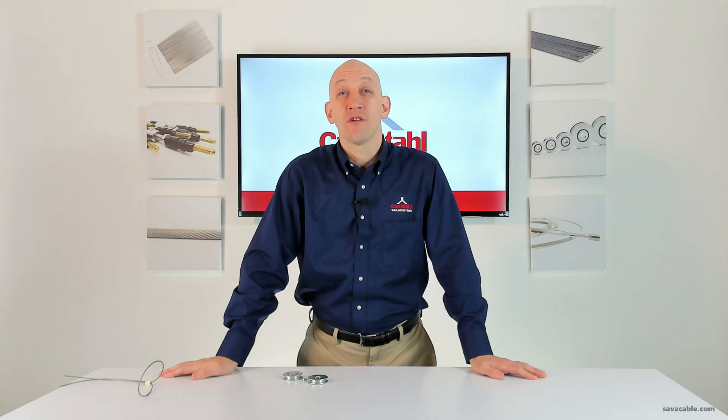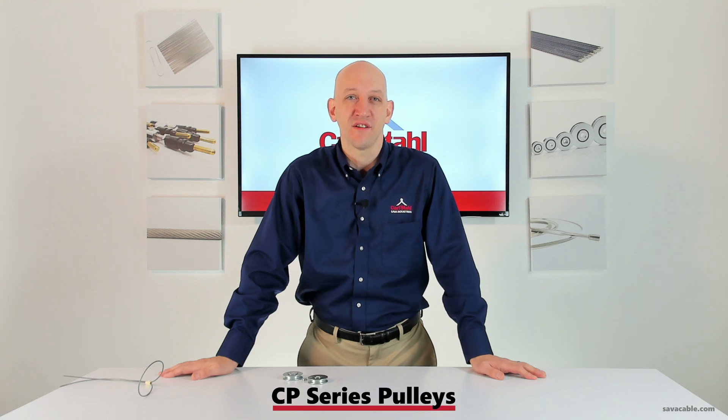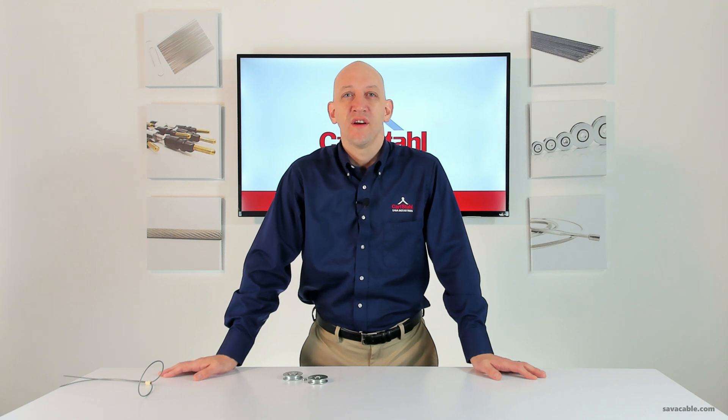Hi everyone, Craig Simons here from Carl Stahl Sava Industries, here to talk to you today about our CP series pulley. The CP series pulley is one of two product lines that we offer in plated steel — plated steel being the preferred material to use over plastic where durability is a concern, or plastic just might not be the right material to use for the environment.